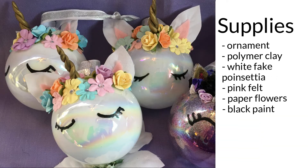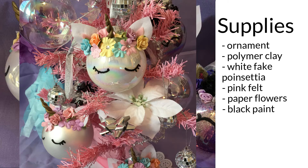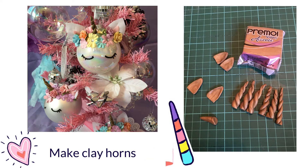The supplies are: glass ornaments, polymer clay for the horn, flowers for the flower crown, white poinsettias for the ears — you use the petals — black paint for the eyelashes, and a glue gun.